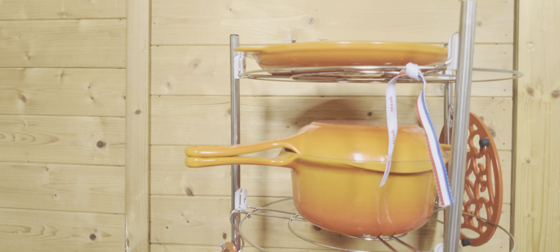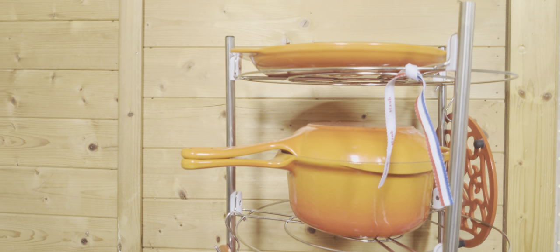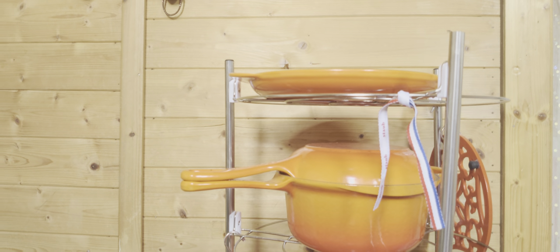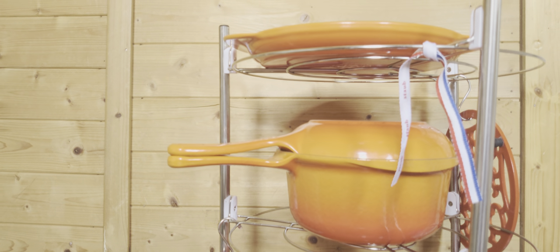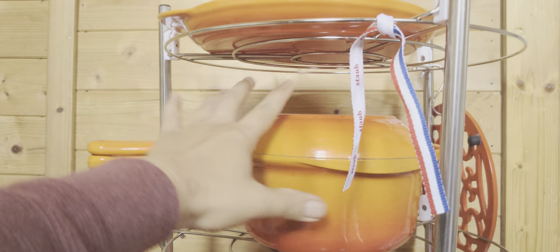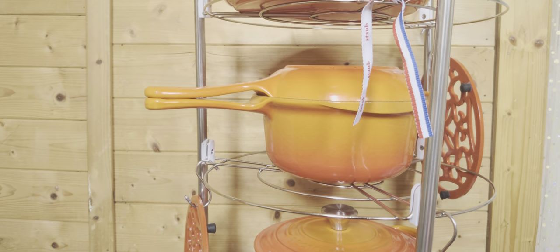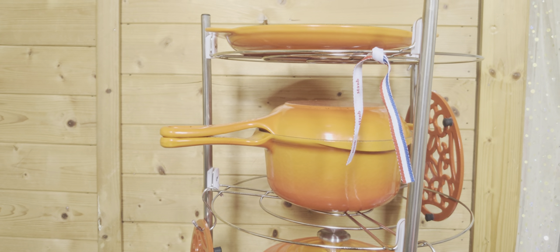After two weeks I noticed that food started burning very quickly on the regular amount of heat I used to cook with before on my steel, carbon steel, and aluminum pots. On this cast iron I noticed the heat I was giving was too high because iron metal itself retains heat a lot and doesn't need a high amount of heat while cooking.